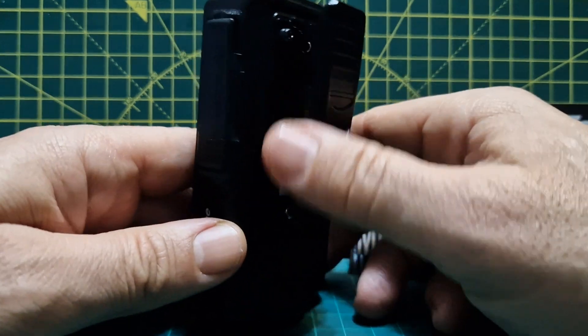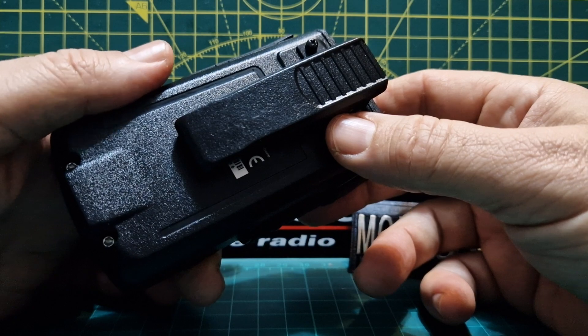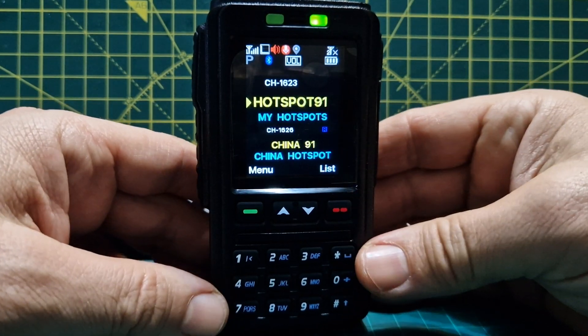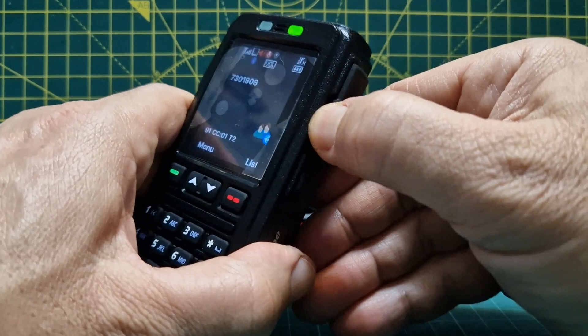There's a belt clip on the back, and the battery — you can buy replacements online, they're not expensive, they're under ten pounds. It's quite a lightweight device, nowhere near as heavy as the 878 because it's not a radio.